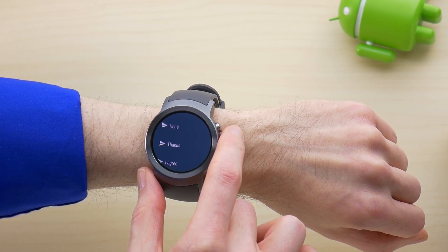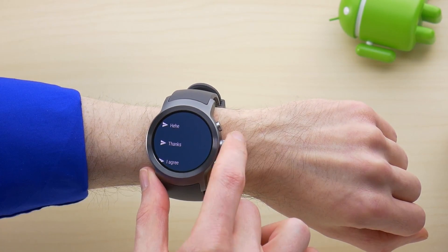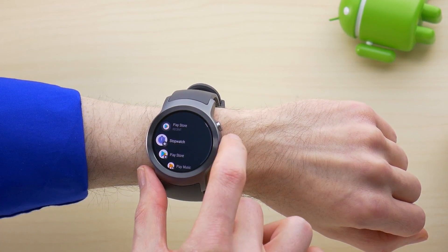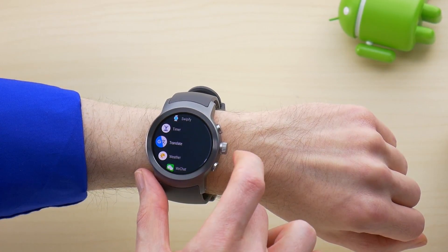Pressing the crown or swiping right will return you to the watch face home screen. Pressing the crown from here loads up your app drawer. The layout here has been updated, and long pressing an app allows you to pin it to the top.